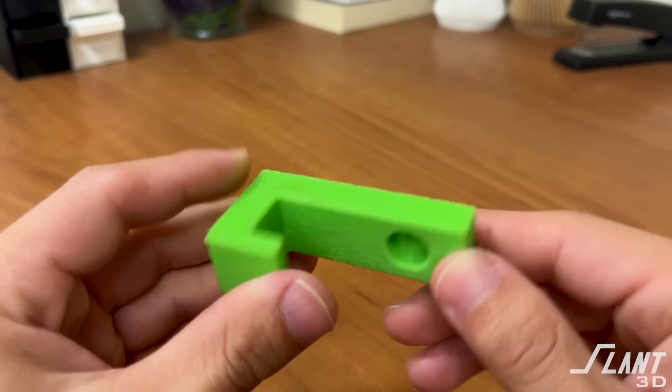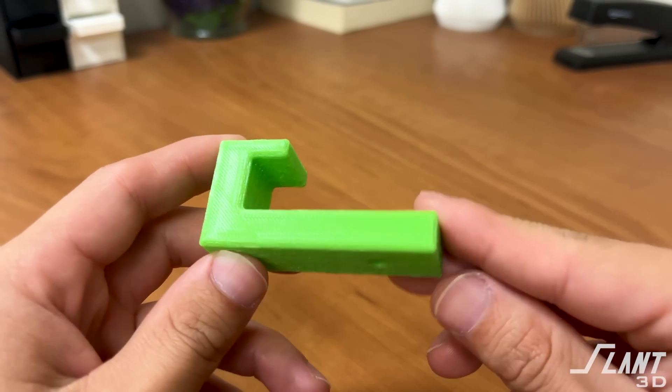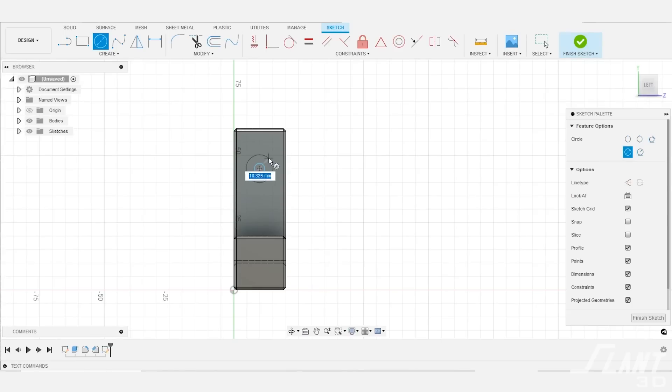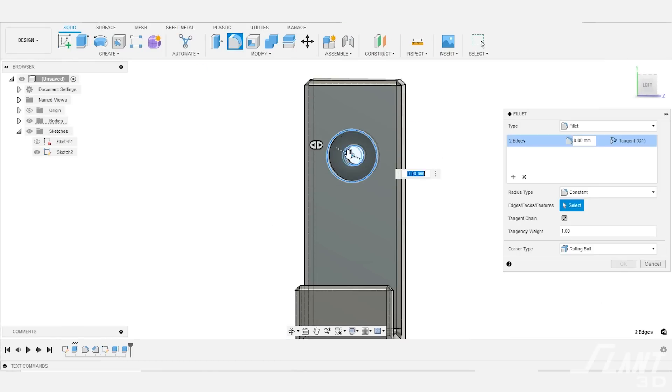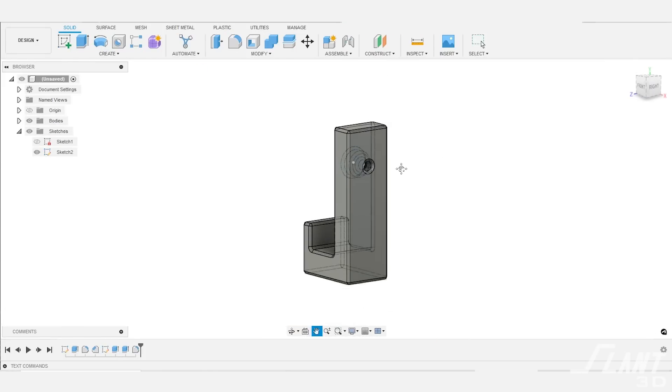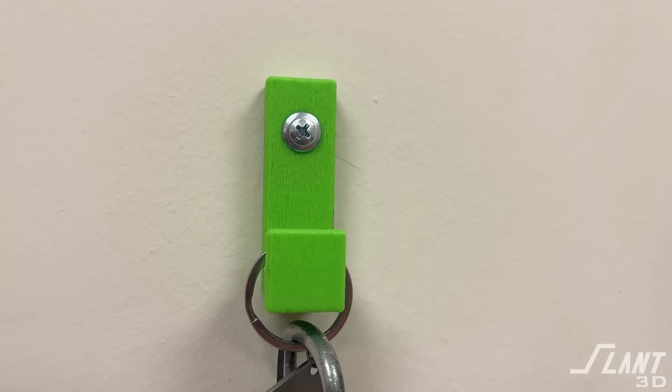With this design, you want to be aware of orientation, because with all of these hooks, orientation can make a big difference. Printed on its side, it's very strong, but the aesthetic is that the top will look different from the bottom, which isn't always ideal. That's the baseline hook. If you wanted to also mount it by screw, you would create an inset screw hole so the head of the screw sits flush, giving you a strong, durable place to hold the screw without splitting.